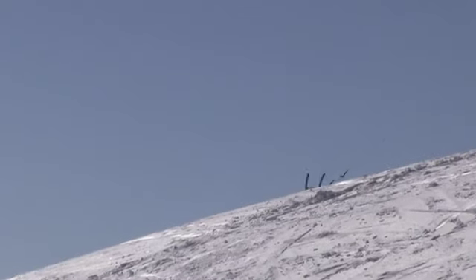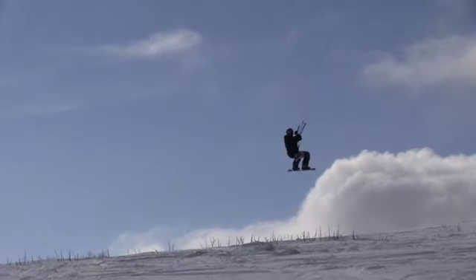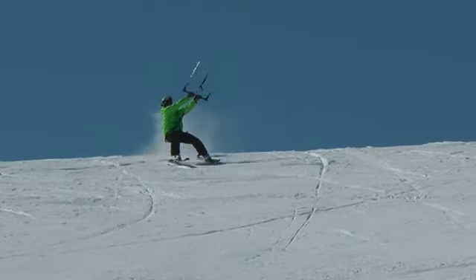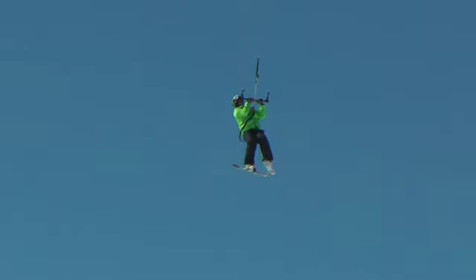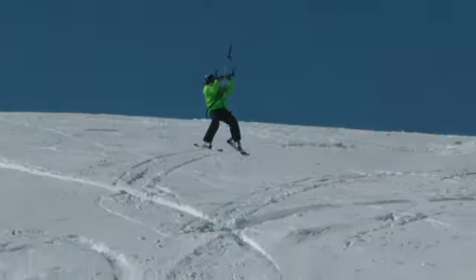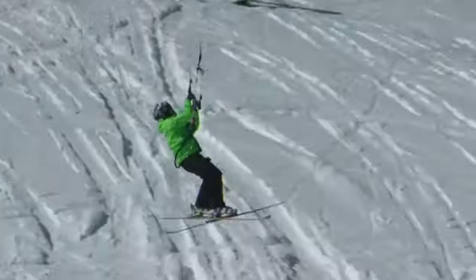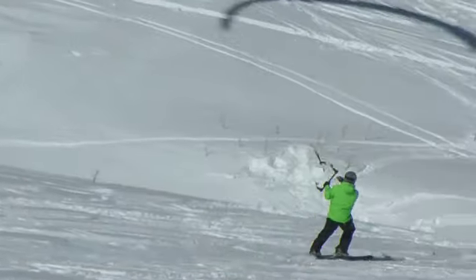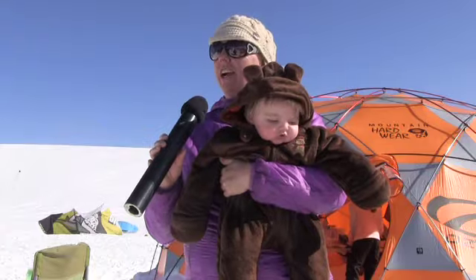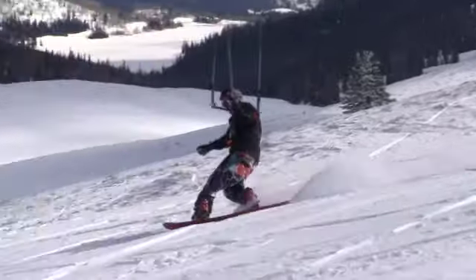Snow Kite Masters is one of the best events. Skyline is at a super high altitude so pretty guaranteed on the wind. This is our eighth year. We love it, we do it every year. We do it to bring all our snow kite friends together.